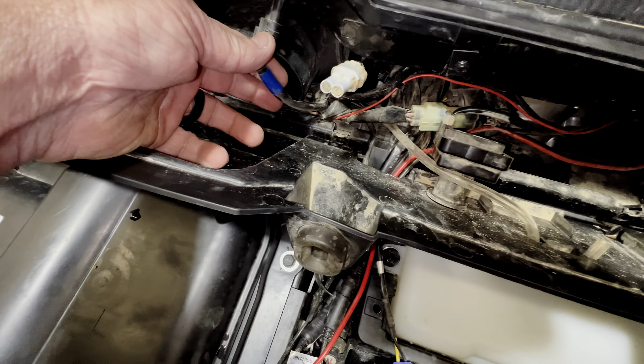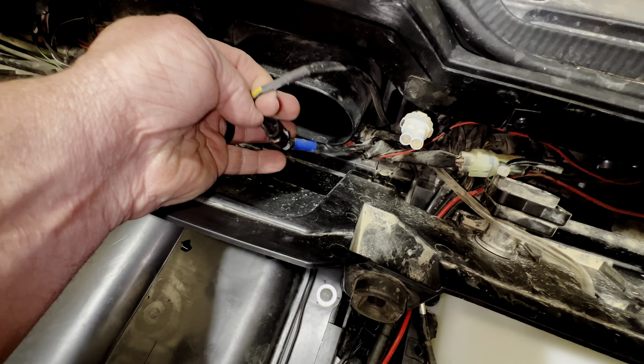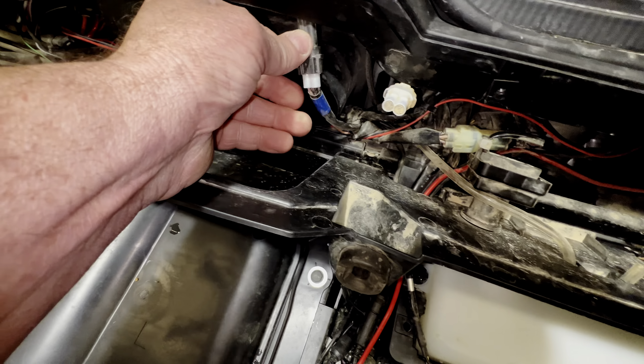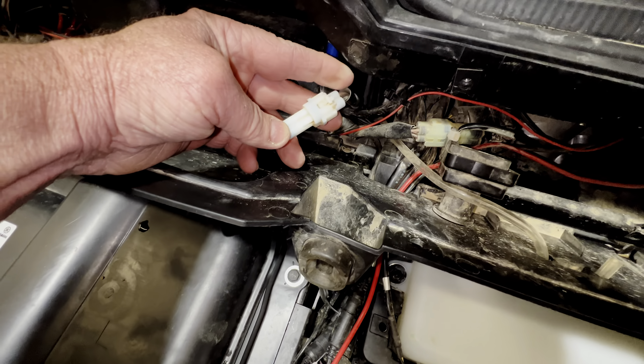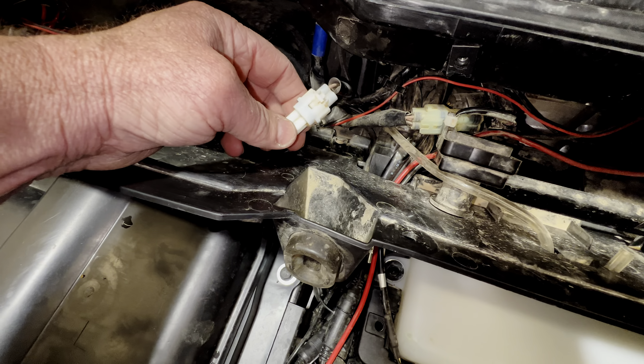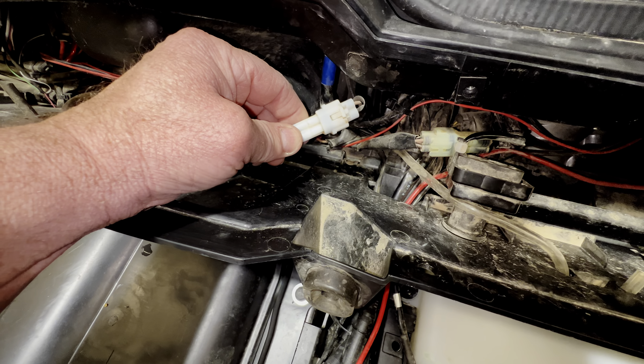Now if you see a plug like this that already has a plug going to it with a blue piece of tape, it's already taken up — it's already allocated for something by Yamaha. If you find these plugs right here, they have a connector on the end of them, and that's just there to protect it, keep dirt out, and make sure it's good to go when you're ready to use it.